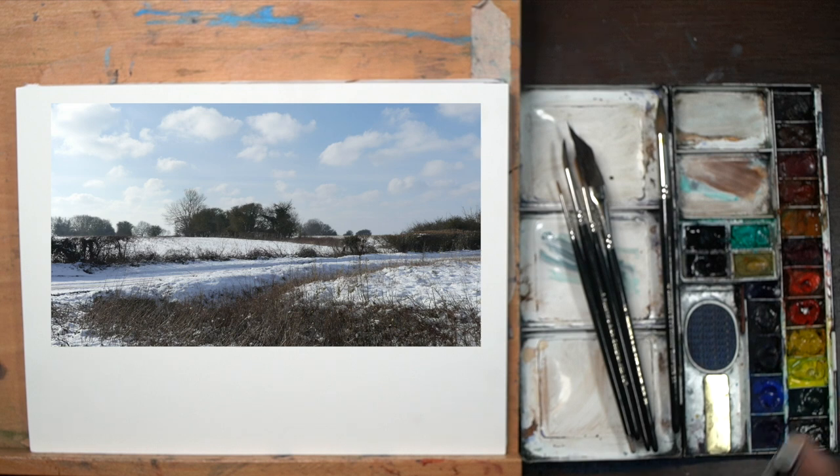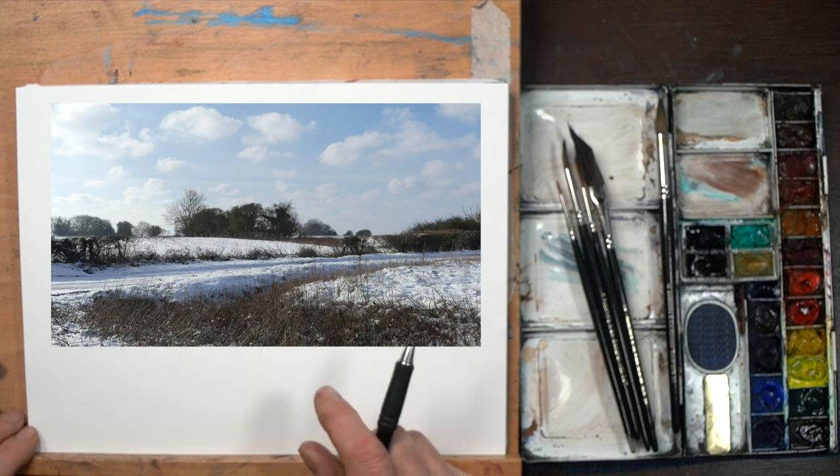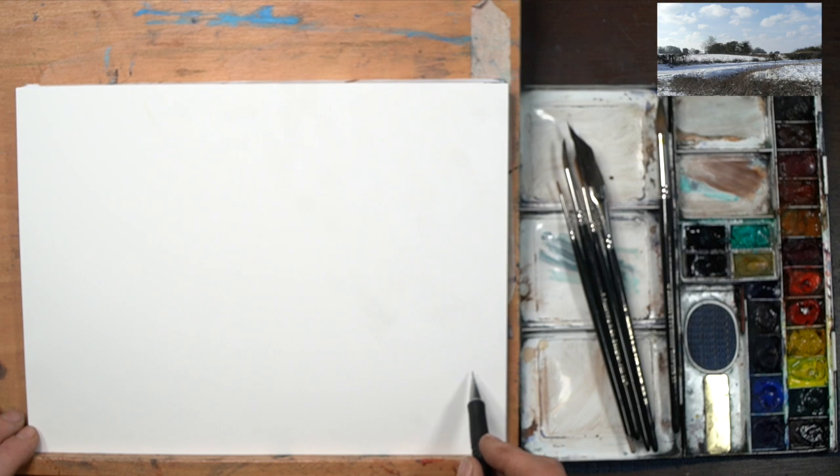Let's get on with this lovely little snow scene and we'll see where it takes us. Now the reference clearly shows no people in it, but I felt that I wanted to put a couple of figures in this one walking along the track. So what I'm going to do is a very simple drawing, putting in a few of the points that are really necessary just to give myself an idea.